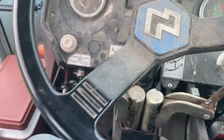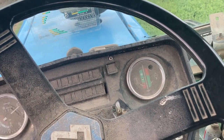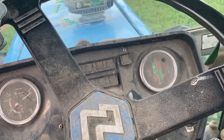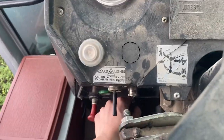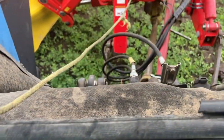These European tractors are hard to get parts for, especially these Landinis. For example, our front wheel assist — they disabled it because it was broken, but they made it so the front will still drive, just kind of like two-wheel drive. I don't know if my PTO clutch is messed up or what.